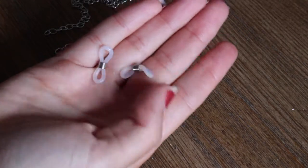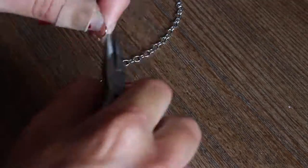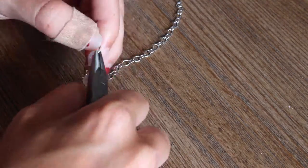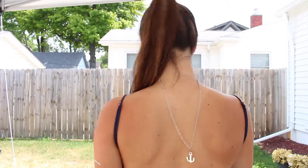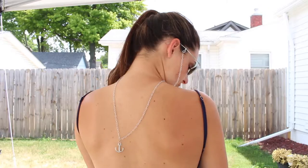Lastly, take the two rubber pieces and a jump ring and attach them both to the ends of the chain. Attach them to your favorite sunglasses, and that's it! A cute and flirty way to show off your unique personality.